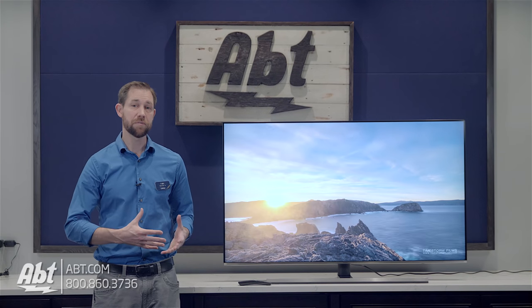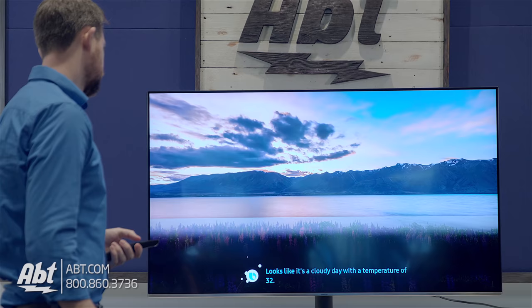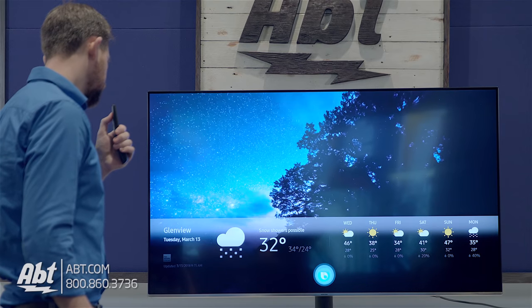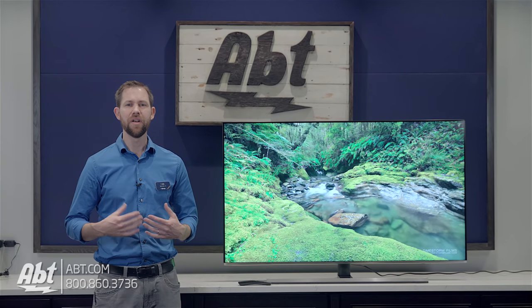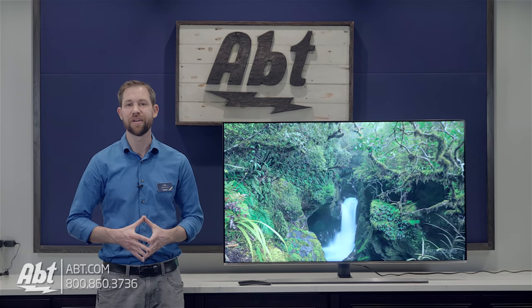The other thing to mention is how they've incorporated Bixby into the TV. You get a voice controlled remote, and with that you can ask the TV things like what's the weather, turn the volume up or down, and change the channels, and it works well for those types of commands. I had some trouble using it to search for things on YouTube, but the nice part is Samsung's constantly updating how it works, so it'll continue to improve. It's a cool technology and it's going to continue to get better and better.